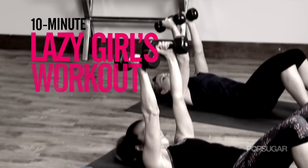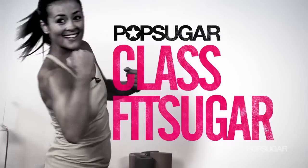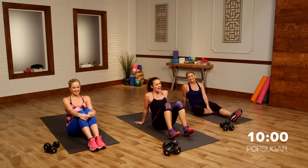Sometimes you just don't want to get up. Well, today you don't have to. I've got a 10-minute workout for the lazy girl in all of us. All you need is a pair of light free weights. Are you guys ready to take it easy today? Alright, we have Annie and Danny here to take us through the workout.